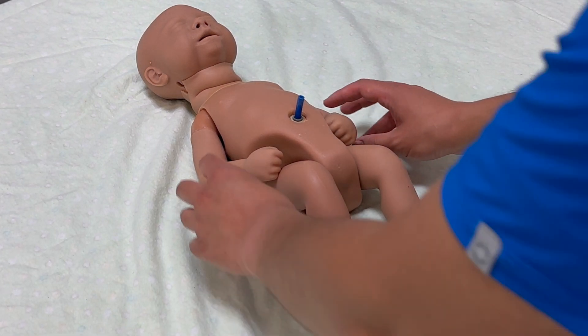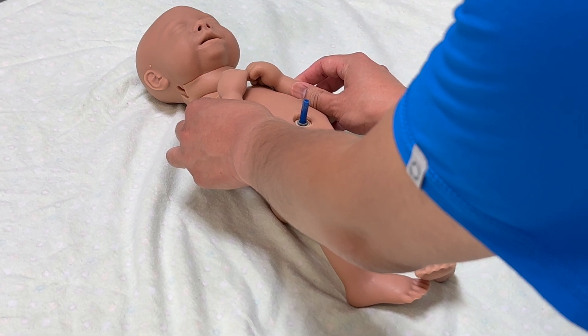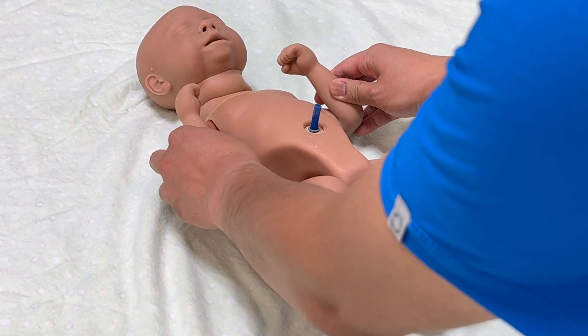We're going to flex the arms of the baby for 5 seconds and then place the arms against the side. What we're going to see is the baby flex their arms — this is what we want to see.